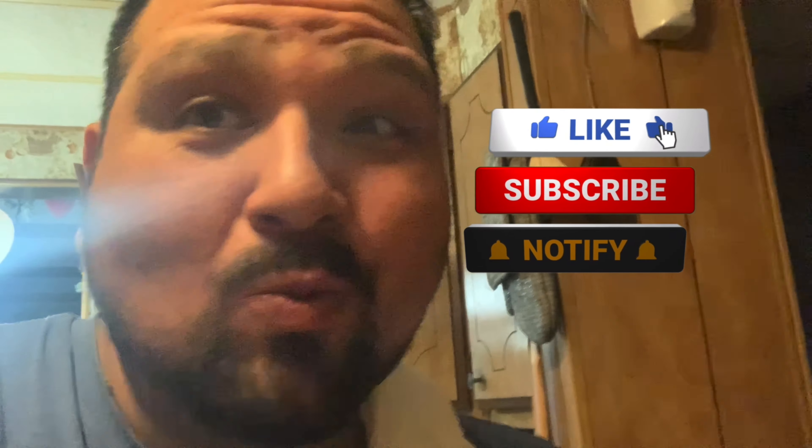Time for the taste test. Still came out good. Really good.